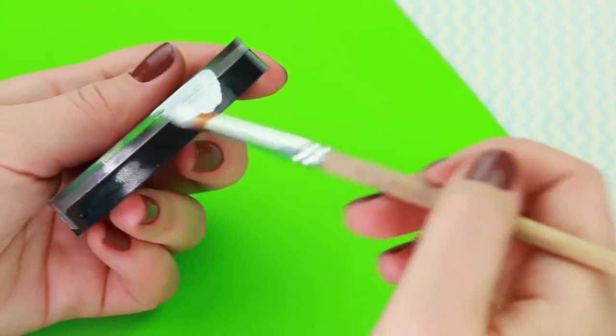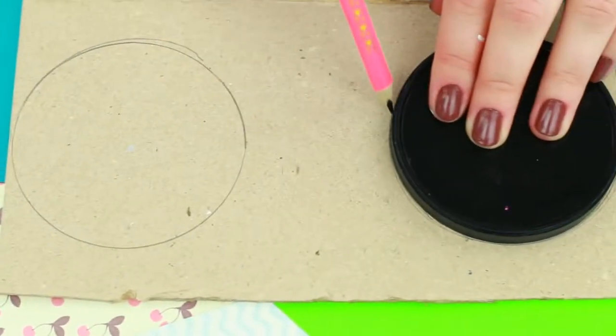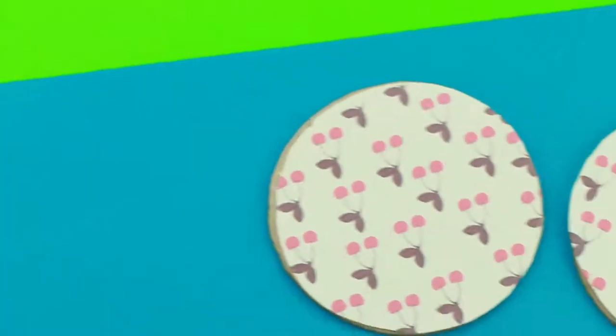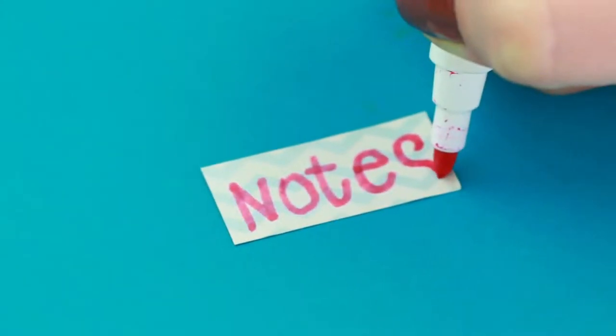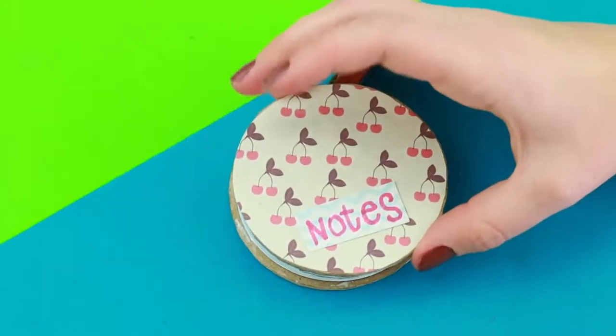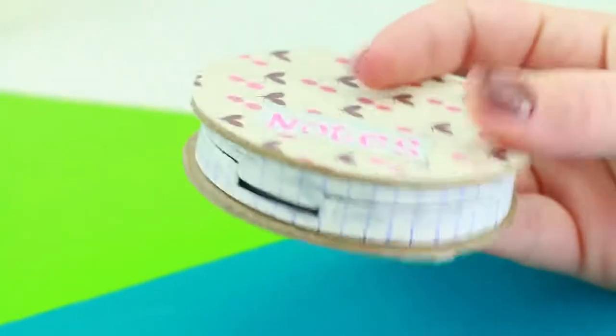Cover the edge of an old eyeshadow palette with white acrylic paint. Trace the palette twice to get two cardboard circles and cut them out. Cover with scrapbook paper. Write notes on a piece of paper and attach it on top. Glue the circles to the palette, then use a pen to draw strips across the white edge.